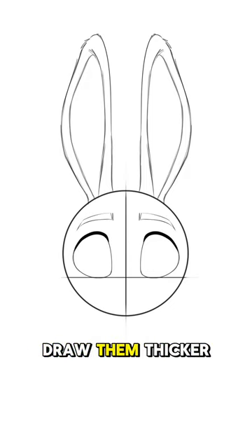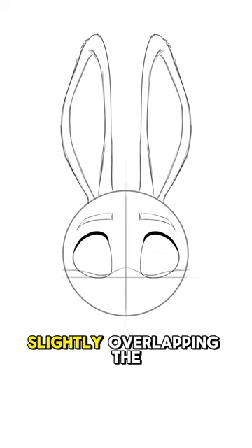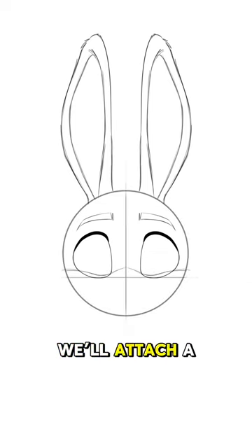For the eyebrows, draw them thicker towards the center. Also, sketch a wave shape slightly overlapping the bottom half of the eyes. We'll attach a triangular nose to it in the center. From the base of the nose, draw two U shapes for the snout.